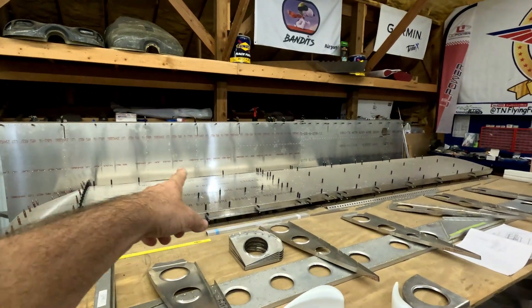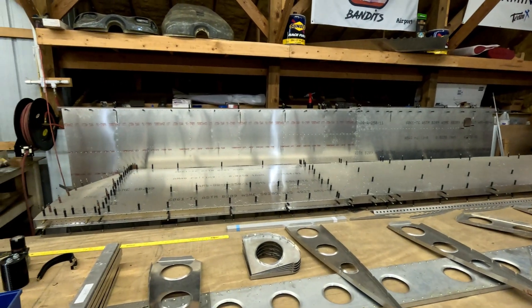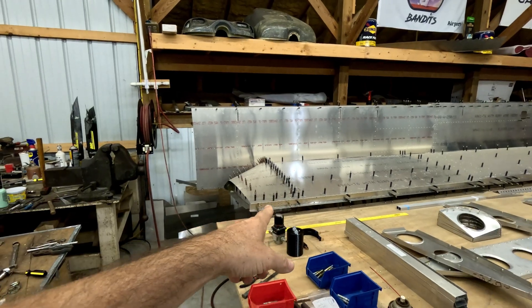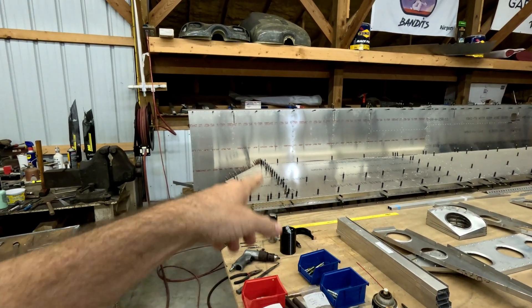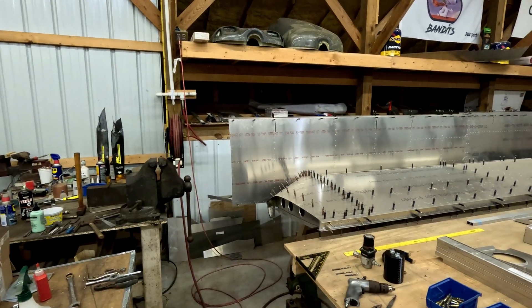You can see there are two wings in the background — one standing up and one here. That one is pretty much complete and ready for final riveting. All I need on the super duty wings is to put in the electrical and the plumbing for the fuel system, and they are ready to button up for the final.